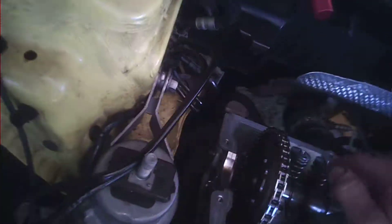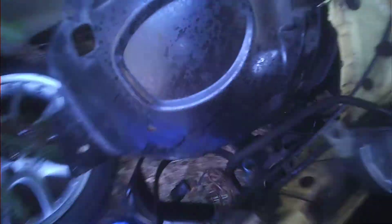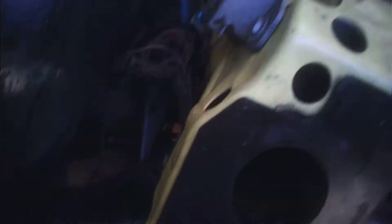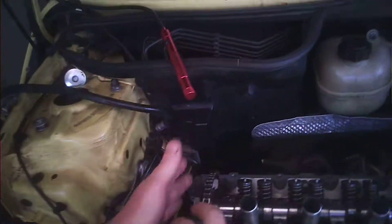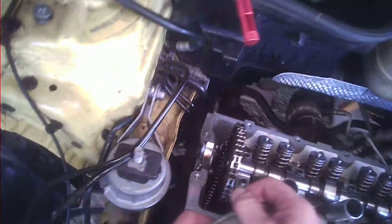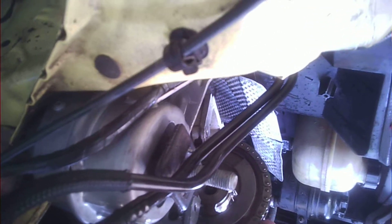Do you have any other marks going on? Is that a mark? No, it's a shadow. This is pointed at 12 noon straight up. So there you go, that's how you time it. Now I just bolt it together — no counting links, none of that. You don't have to take the timing cover off, don't have to pull those off, none of that. There's also a little triangle mark pointing right where it's supposed to. They have you put it in a certain position so that a tool will lock into place here so you can tighten the bolt.